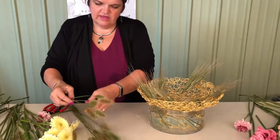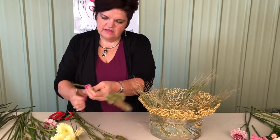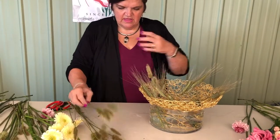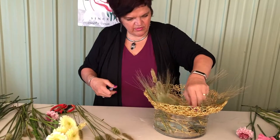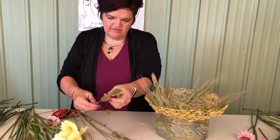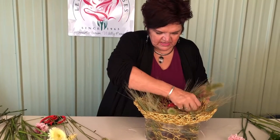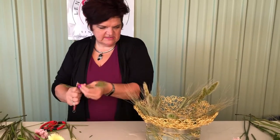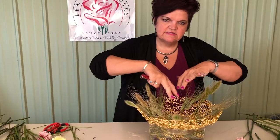Coming in with a little bit of a different type of grass that just adds different textural influences, bringing it a little bit higher. Now that I've got all my wheat going in the same direction, I'm able to see that pattern and keep following through as I place the rest of the stems. We're going to keep a negative space in the middle — we want to keep that exposed.